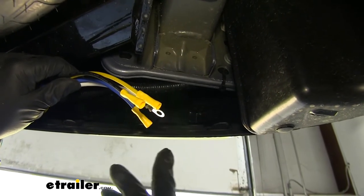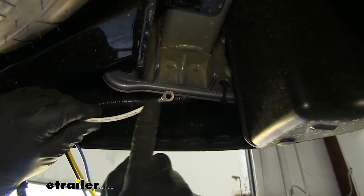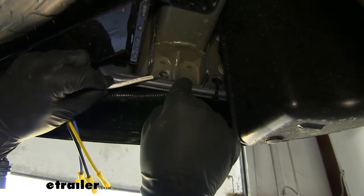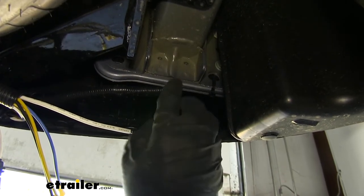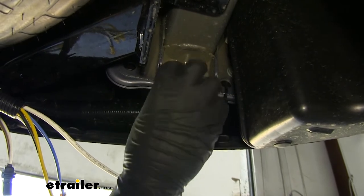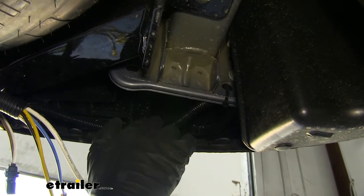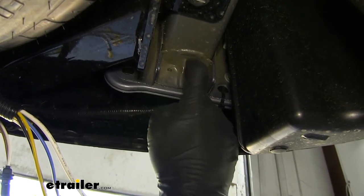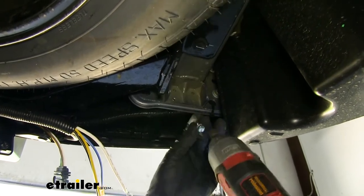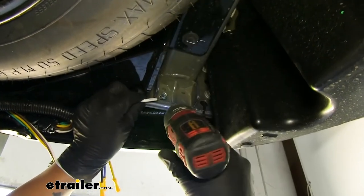Now with our 7-way mounted, we still have a few wires off the back. Start with the white wire that has the ring terminal — this is our ground wire. Find a solid point of metal to attach it to. I'm bringing it over to the driver's side frame rail right behind the bumper, where we have several pieces of metal for a nice solid connection. Make sure any wiring in the area is pulled clear so we don't damage it when we drill. Take a self-tapping screw and get the hole started.